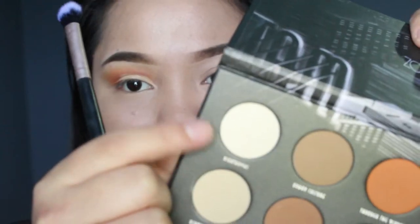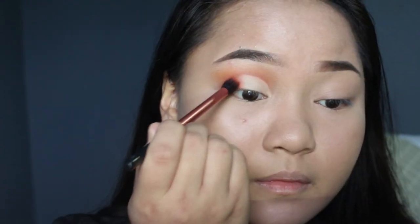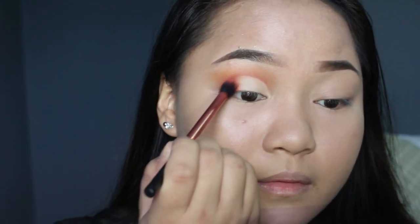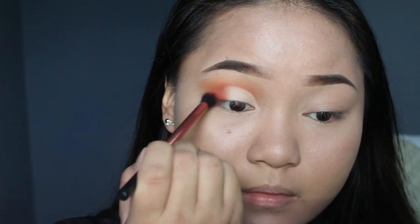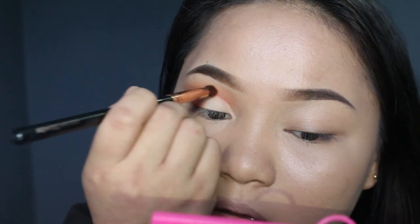Now it's time to set the lid, and I'm taking the shade called 'Night Night Hawks.' Then I'm taking the shade 'Late at Night' again, and using a smaller brush just carefully focusing on the line and bringing the shade up.